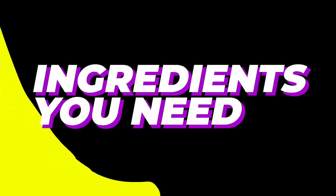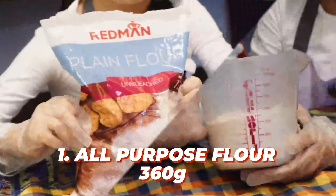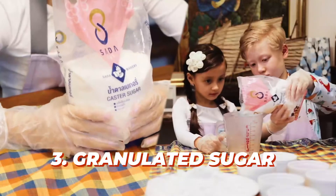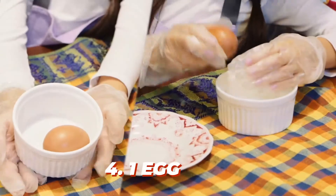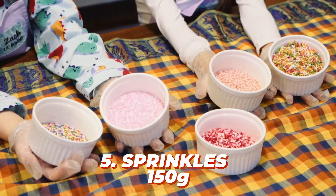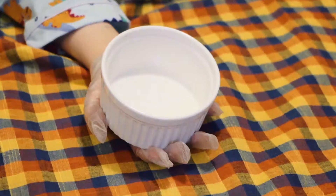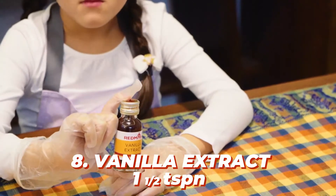Here are the ingredients you need: all-purpose flour, 360 grams; unsalted butter, 120 grams; granulated sugar, 150 grams; one large egg; sprinkles, 150 grams; one and a half teaspoons of baking powder; one quarter teaspoon of salt; one and a half teaspoons of pure vanilla extract.